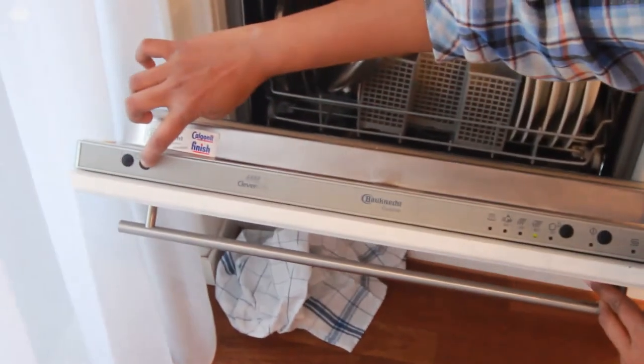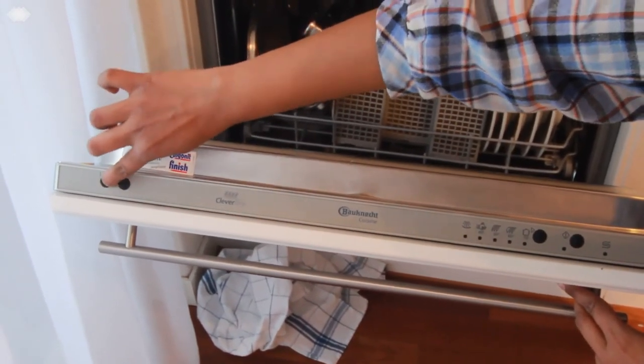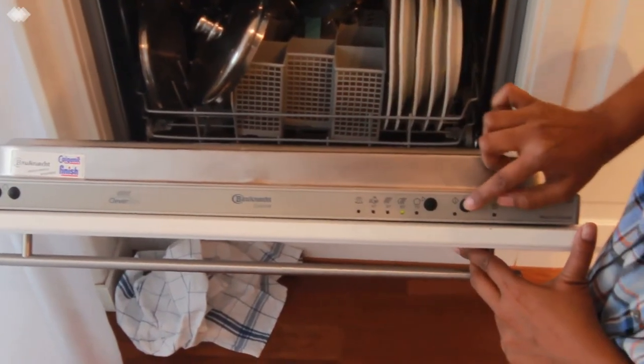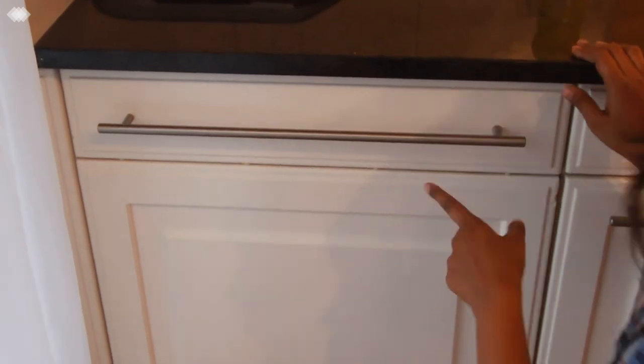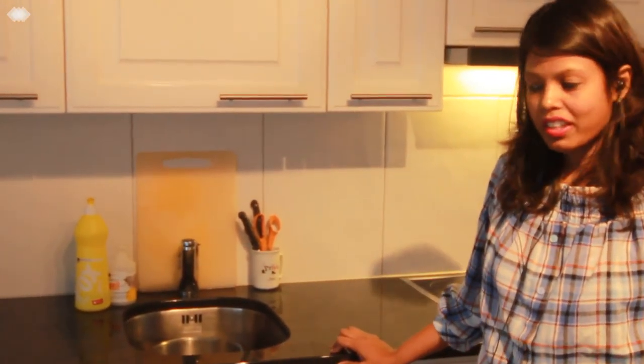Now I am switching on the dishwasher. You can see a green light that is lit, and I am closing it. You could hear the water pumping sound, which means the dishwasher is switched on. It is very easy to wash vessels in the dishwasher — it is just that we should get used to the way of filling the vessels inside. If the vessel is not kept properly, the entire cycle gets affected and the vessels will not be washed properly.